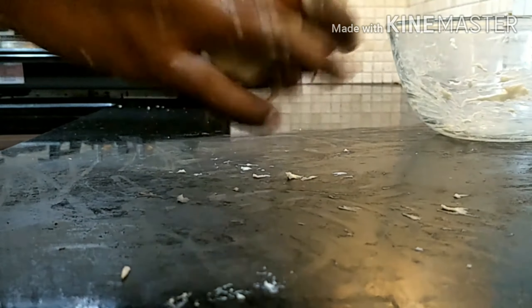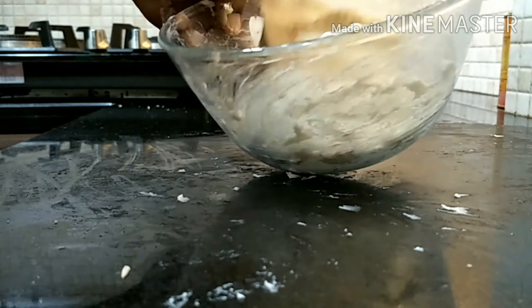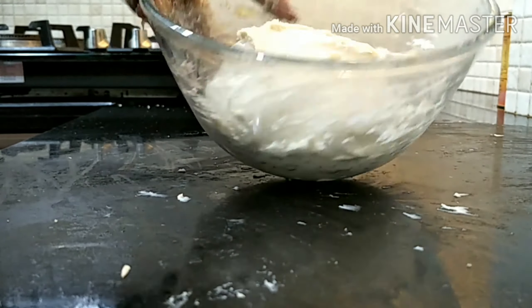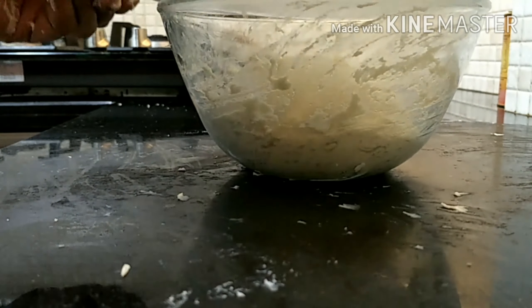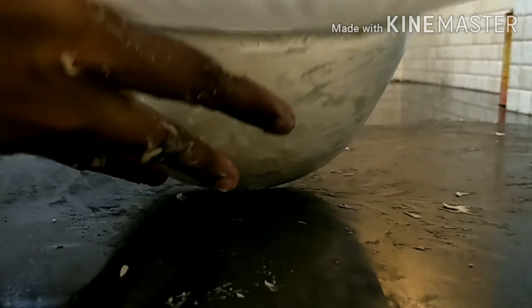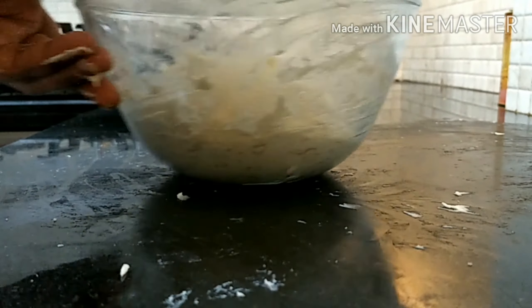You can see how we are shaping and fixing the dough. Now we'll keep it in the bowl and cover it with a plate — any plate will do. We'll leave it for one hour.